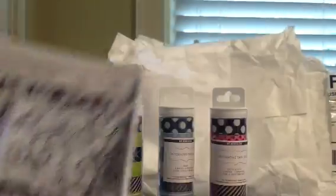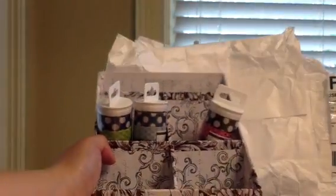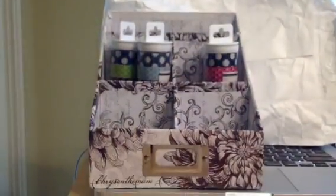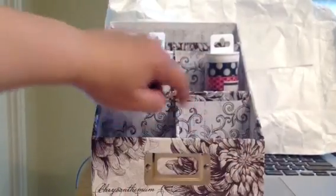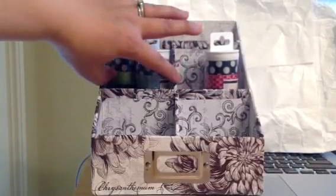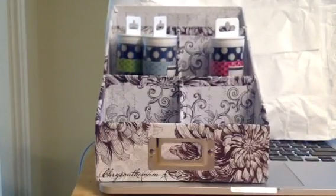But I did find this cute little box storage — I thought it would be good. It was $4.99, for Project Life or stuff for my desk. It's narrow, about the size of my hand. It has five compartments — this is the longest one, and then this is two split, that's taller.